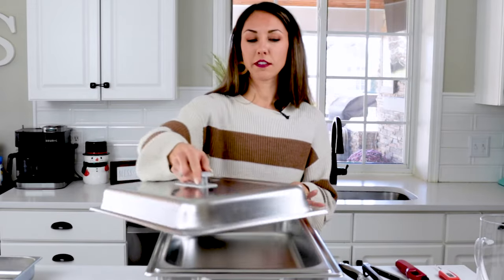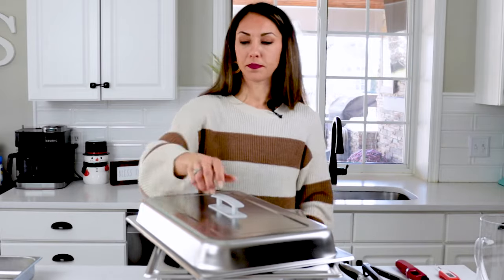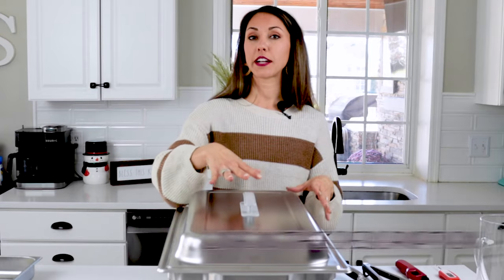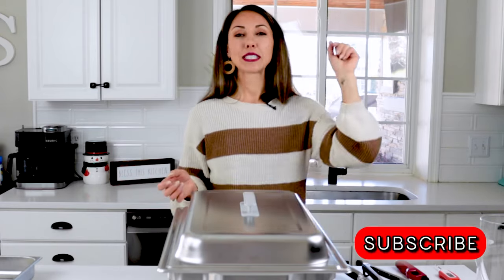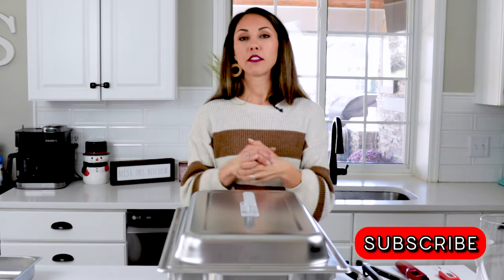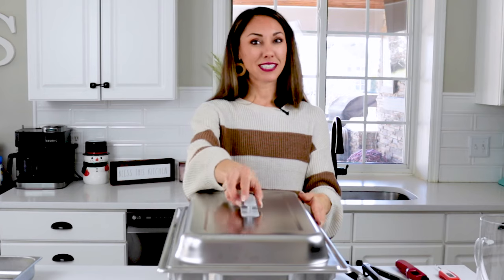And that's all I have for you regarding chafing dish tips and usage. Make sure you check out the link below where I talk about all of my top chafing dish recommendations from fancy to inexpensive and everything in between. Subscribe and like the video to get more entertaining tips and tricks. Happy hosting everybody!